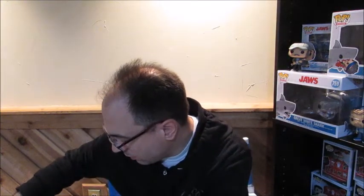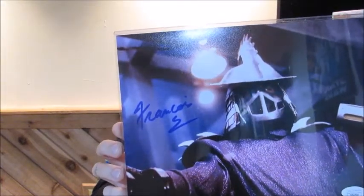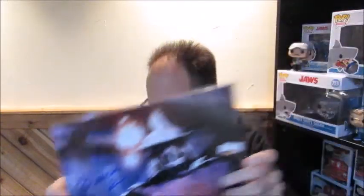And finally, the autograph we have is — ooh, I like this. This is the guy who played Shredder in the Teenage Mutant Ninja Turtles movie. That is awesome. I love that Shredder — that was a classic Shredder. Very cool, I like that.